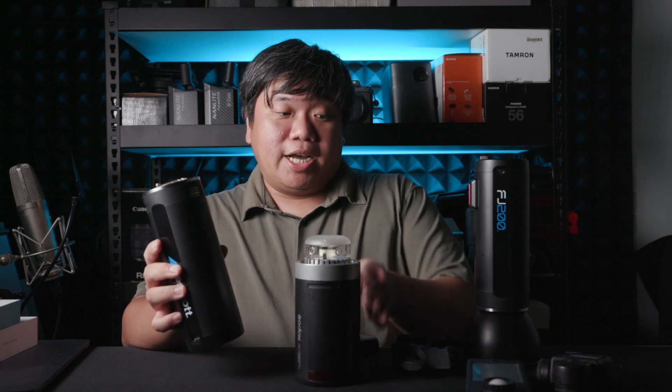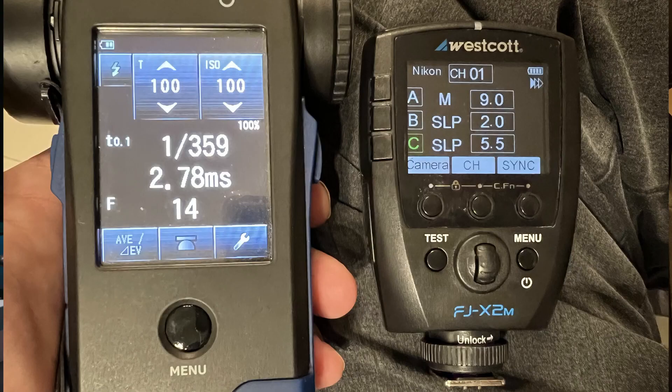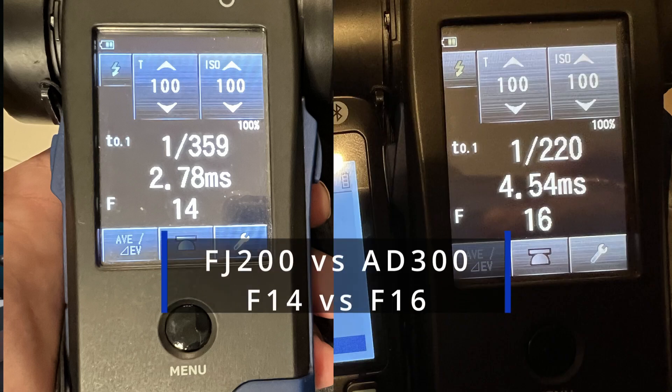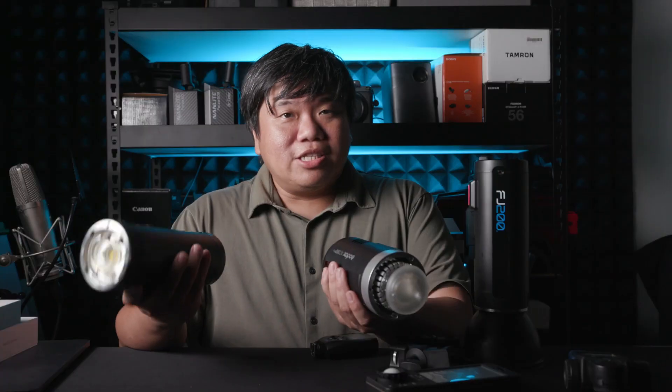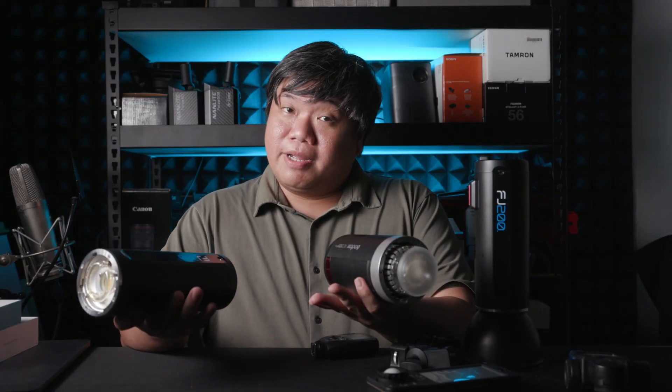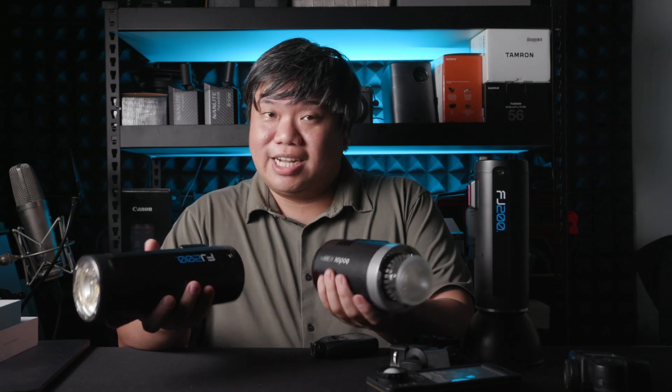In terms of power output, I did measure using the Sekonic C700 and the Sekonic L858D. The FJ200 power is very similar to the AD300 — slightly less than one-third the power difference. This is 200W and the AD300 is 300W, and that is expected. But the FJ200 is slightly less than 50% less power, even though the numbers might suggest otherwise.